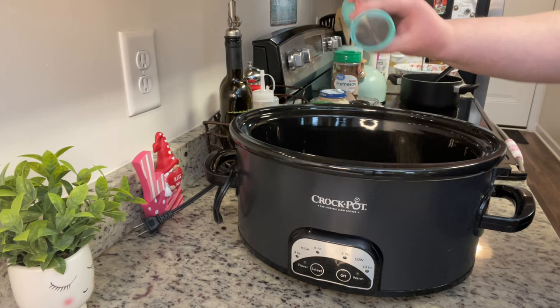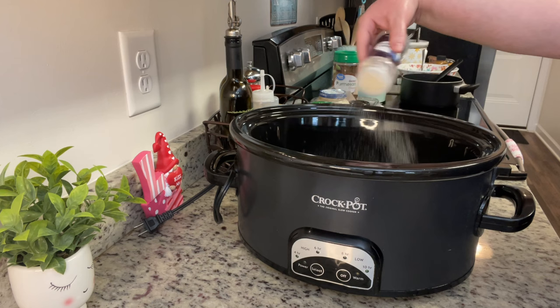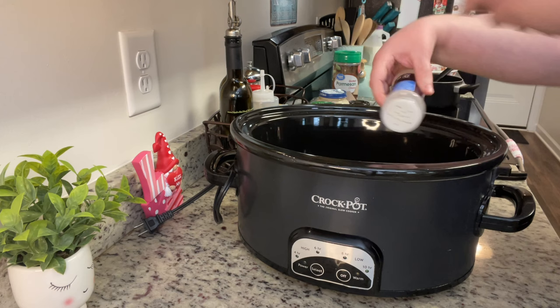I sprayed my slow cooker liner with cooking spray, added in the chicken breasts, and seasoned both sides with salt, pepper, garlic powder, and onion powder. A couple quick notes: I made the full amount of sauce even though I had less chicken, because I knew I was going to add pasta and wanted enough sauce. Also, the recipe called for sautéing the chicken separately first, but I wanted to make it more of a dump-and-go, so this is how I did it — and it turned out delicious. You could do it either way.